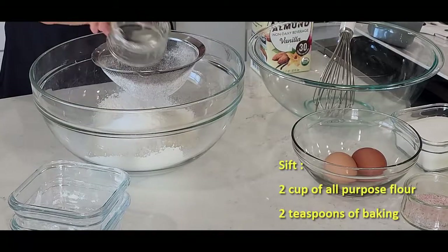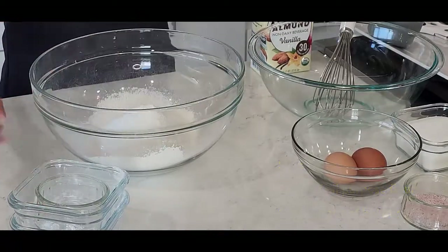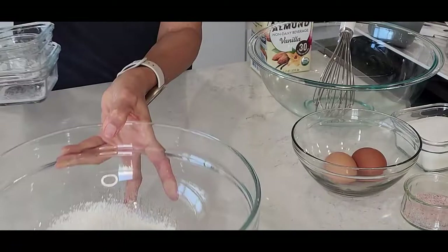Baking powder. Okay, let's leave this on the side.